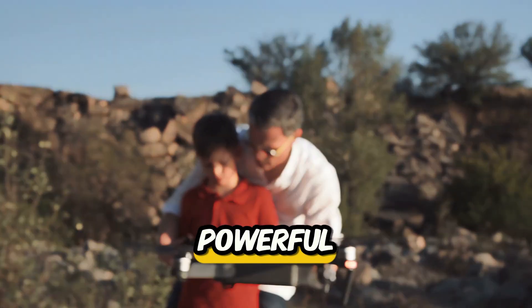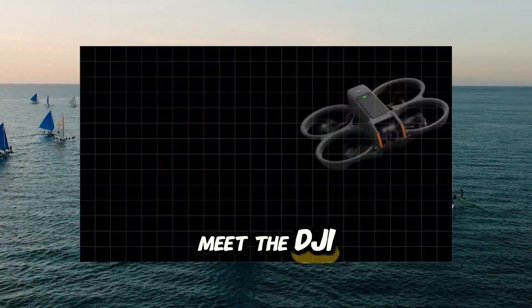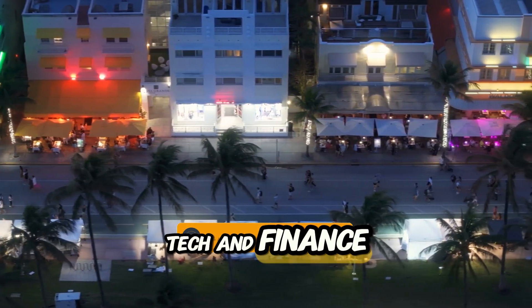What if I told you there's a drone so powerful, it feels like flying through a Hollywood action scene? And it's real. Meet the DJI Avatar 2. Welcome to TFC, Tech and Finance Code.